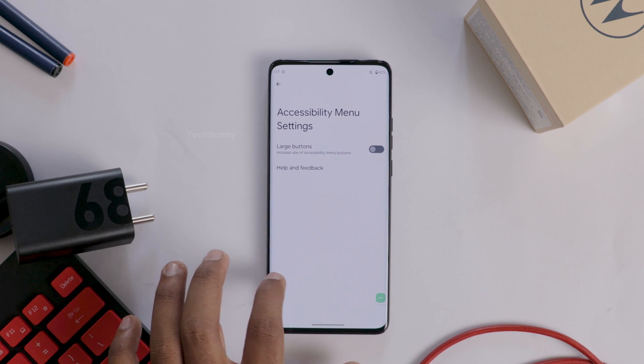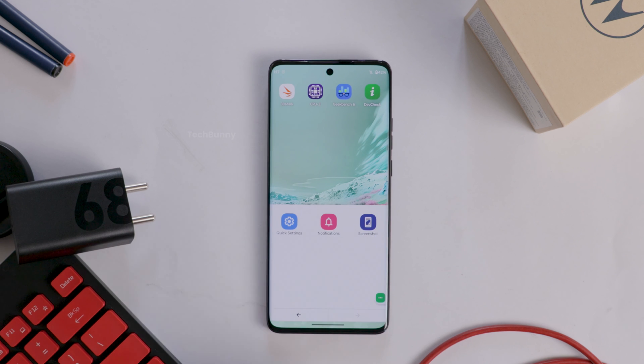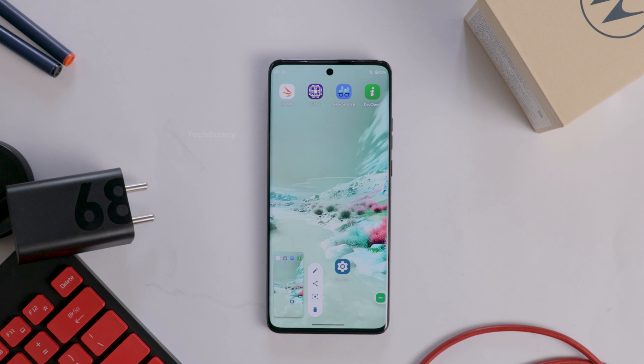Whenever you want to take a screenshot, select this shortcut menu and click on Screenshot — that's all, it takes the screenshot. So these are the three ways to take screenshots on any Motorola mobile.